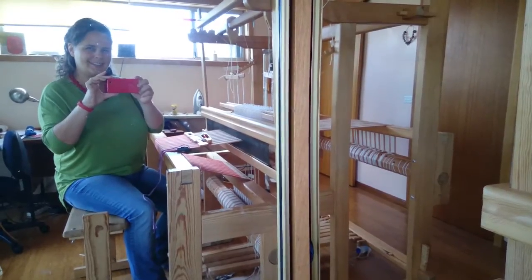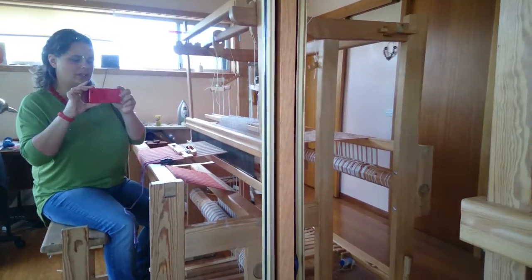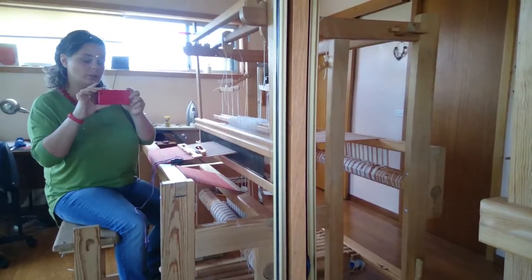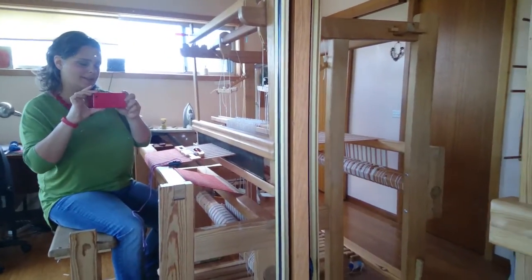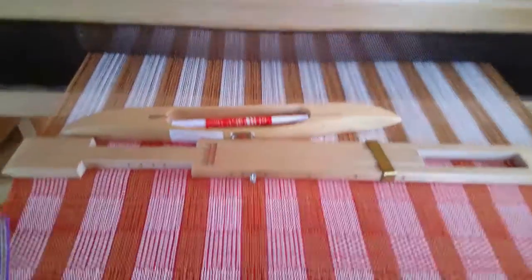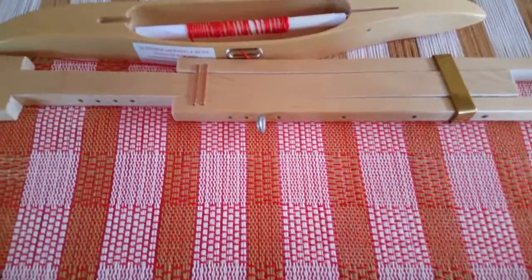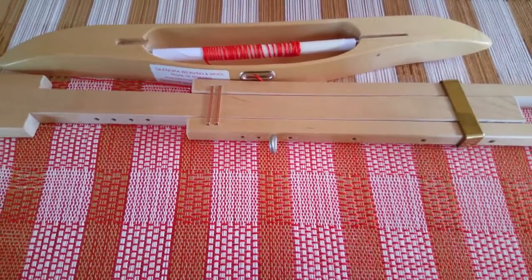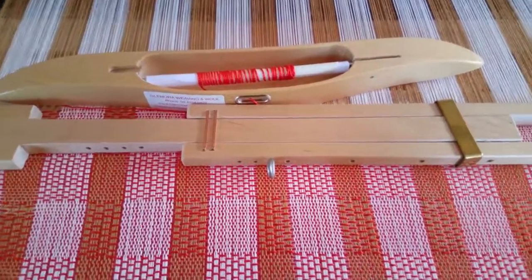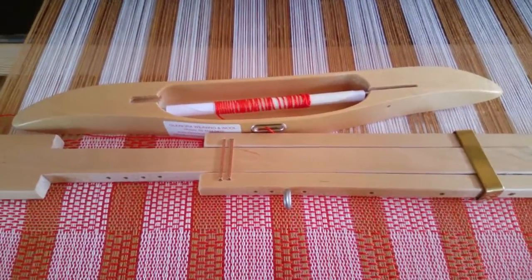Hello, my name is Claire and I weave on a Glomocra counterbalance loom. I have a problem that I'm trying to solve and I'm hoping that you can help me. Moving around to face into the weaving — today I'm weaving an M's and O's draft tea towels, and I have this problem of wonky shafts, which is something I have from time to time on most drafts.